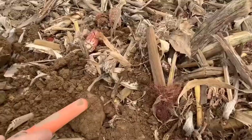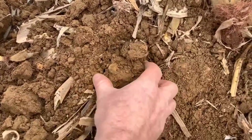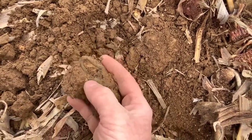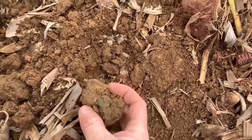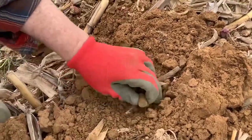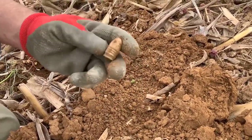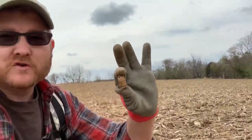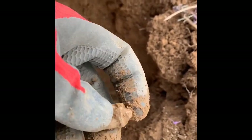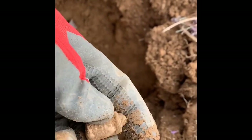He sees brass — breaking it out of the ground together — and it's a J hook. Then he spots something else: it's a Williams cleaner bullet. Look at that — that thing is beautiful. He may need to clean it up, but it almost looks like it is a three-ringer.